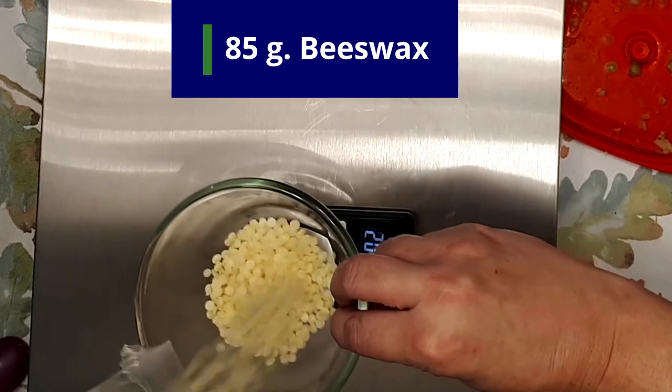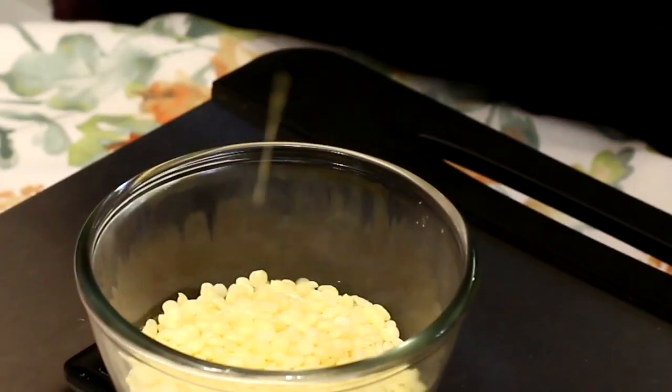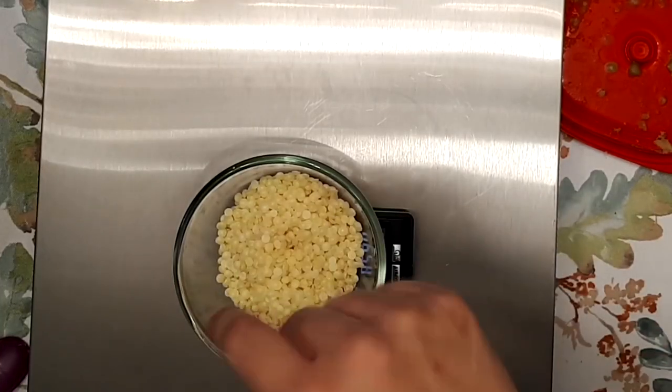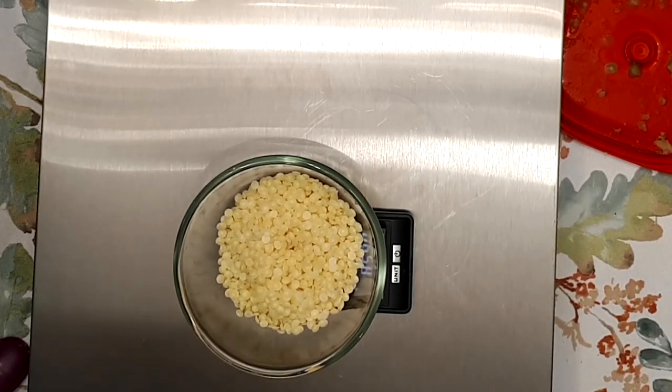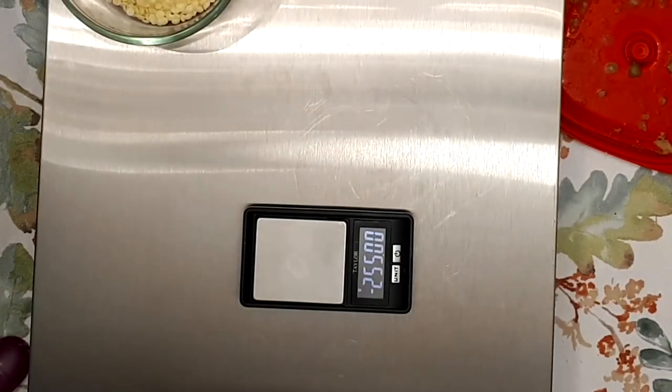We also use 85 grams of beeswax. And if you see right here, this is why we're weighing our ingredients. When you compare the beeswax to the coconut oil, it looks like there's way more beeswax, but it's actually the same amount by weight. So if you did this by volume, it would still be a great topical, but you would have a completely different texture than mine.